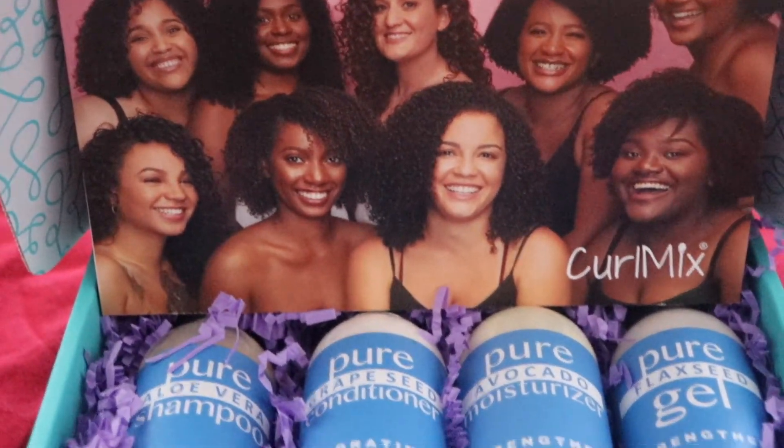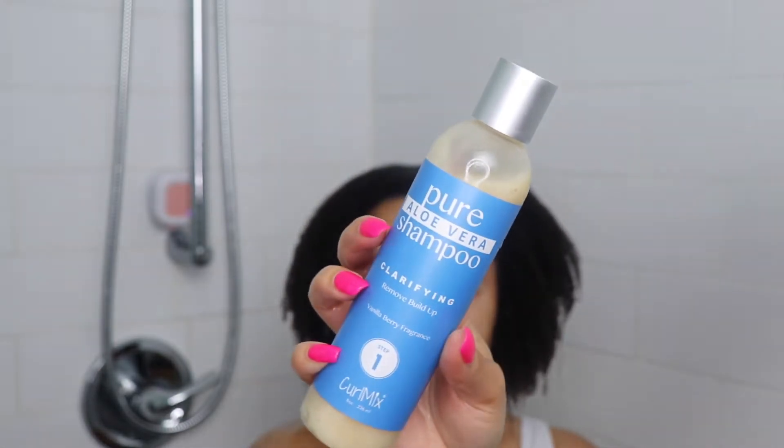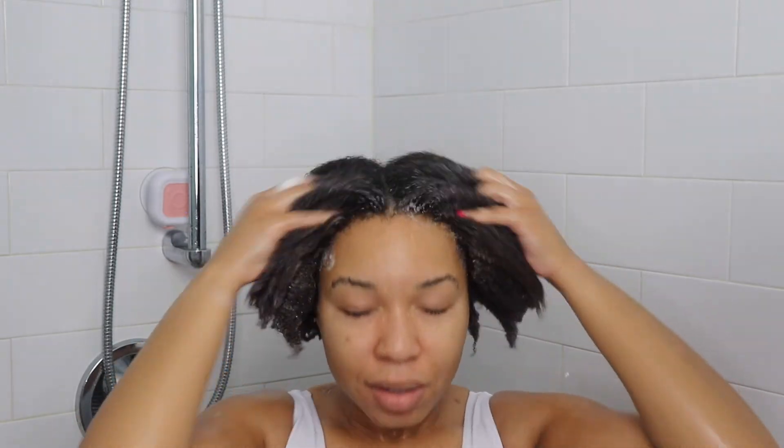So if you want to find out more just keep on watching. The very first thing you want to make sure you do is saturate your hair with hot water, and once your hair is well saturated, move on to applying the pure aloe vera clarifying shampoo onto the palms of your hands and massage it onto your scalp.